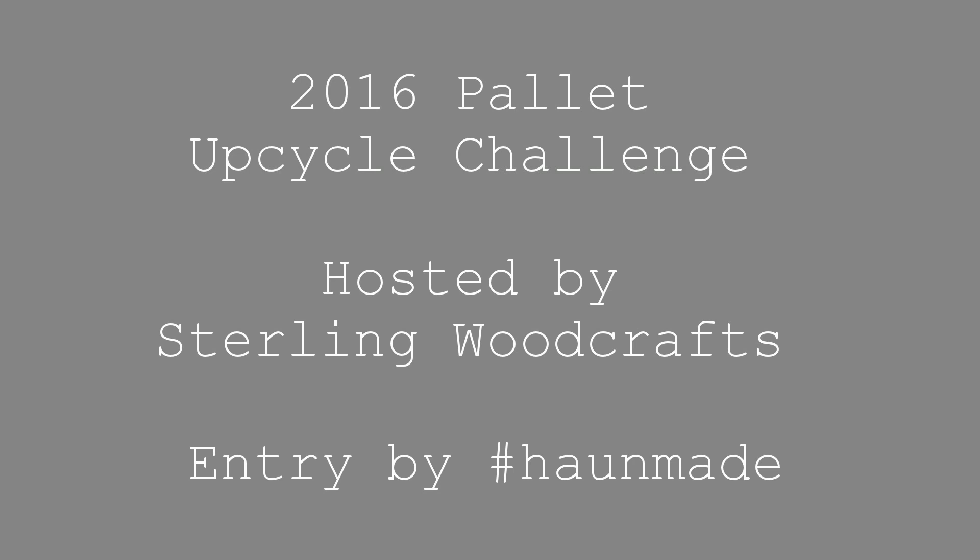Welcome back to another pallet project. I have a few pallets in my shed so I went in to get one, and I believe this one is made primarily of oak, so that's what I'm going to use.